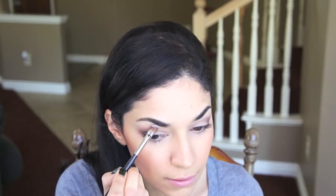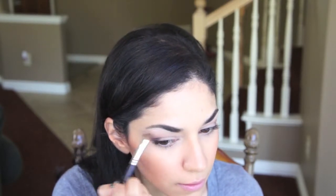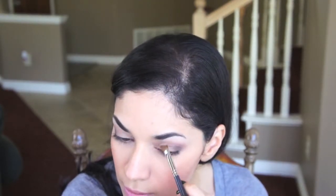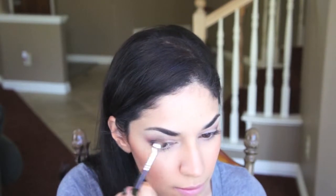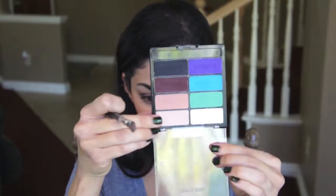To brighten up the look I'm going to be grabbing the matte white eyeshadow, applying that under the brow and applying that into the inner corner of the eye. Then I'm going to be taking some of that beige brow bone color once again and applying that to the ball of my eye just to help brighten the eyelid.